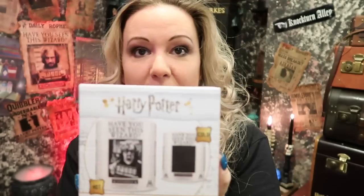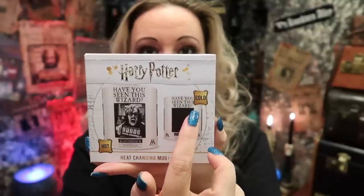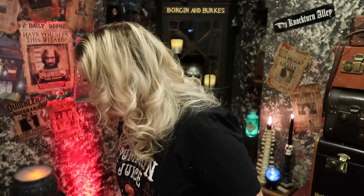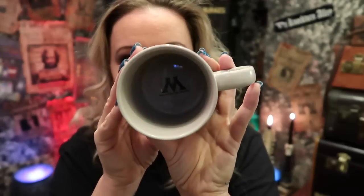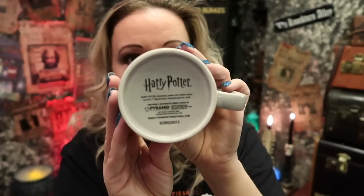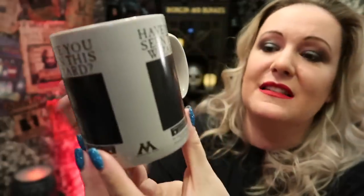We've got a colour-changing mug — this would be an official item. This is Sirius Black. You've got a blank canvas saying 'Have you seen this, Wizard?' and then obviously Sirius Black screaming at the camera — it's a heat-changing mug. There's quite a fair bit in this box actually. If you haven't seen my mug collection, check out the link above because I have a big mug collection. I like that — in the bottom there you can see the Ministry of Magic. This is Pyramid International — it is an official Harry Potter, official Wizarding World, Warner Brothers item. That's really nice to have an official item in there.